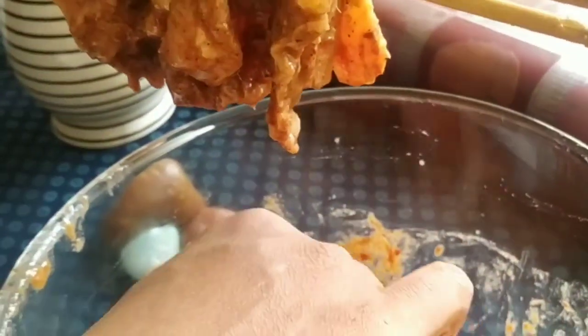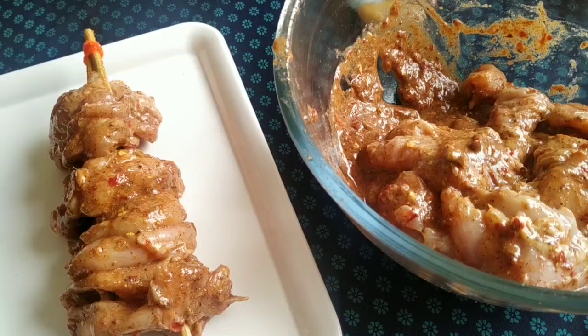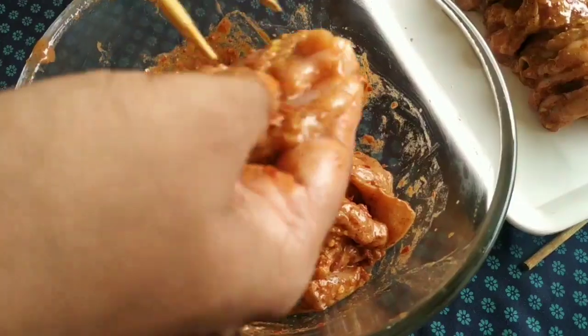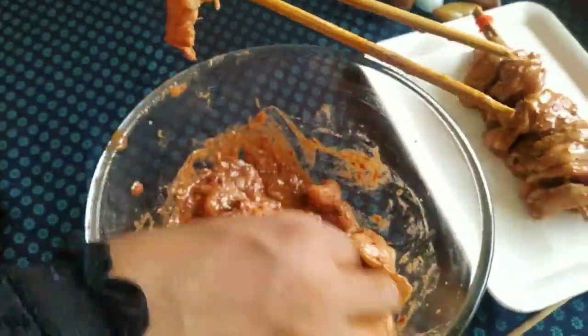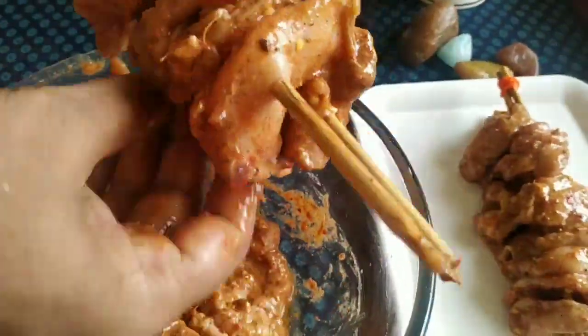We cut the chicken into square pieces in the middle. Now I have to put the bamboo sticks on the plate and add the chicken to it. It has a great flavor.